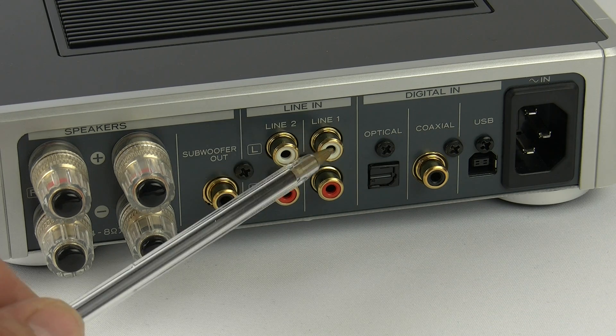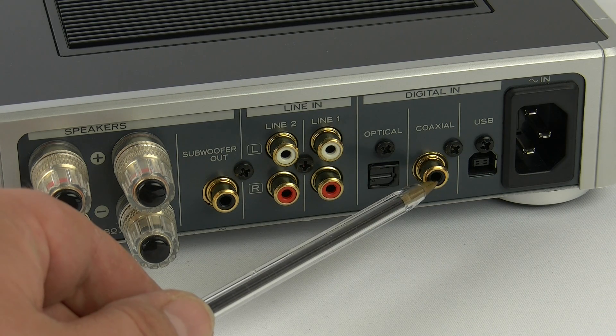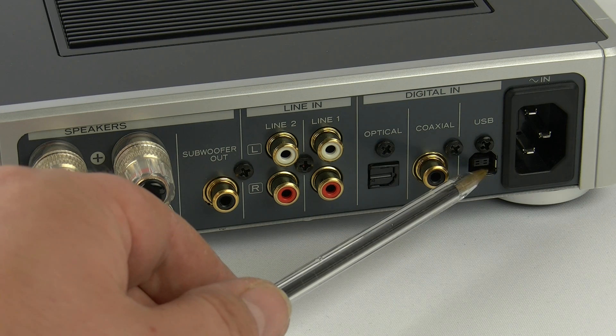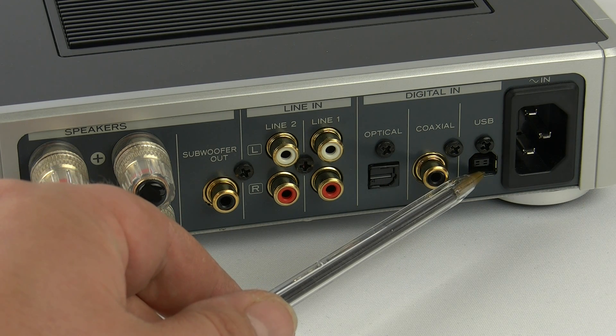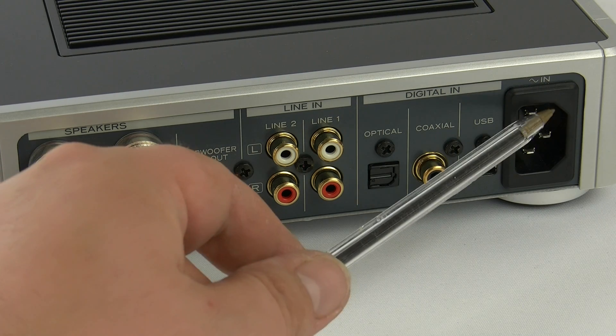There are two analog line ins, an optical in and a coaxial in, as well as a USB in so you can directly connect your Mac or PC directly to the AH-01 series amplifier.